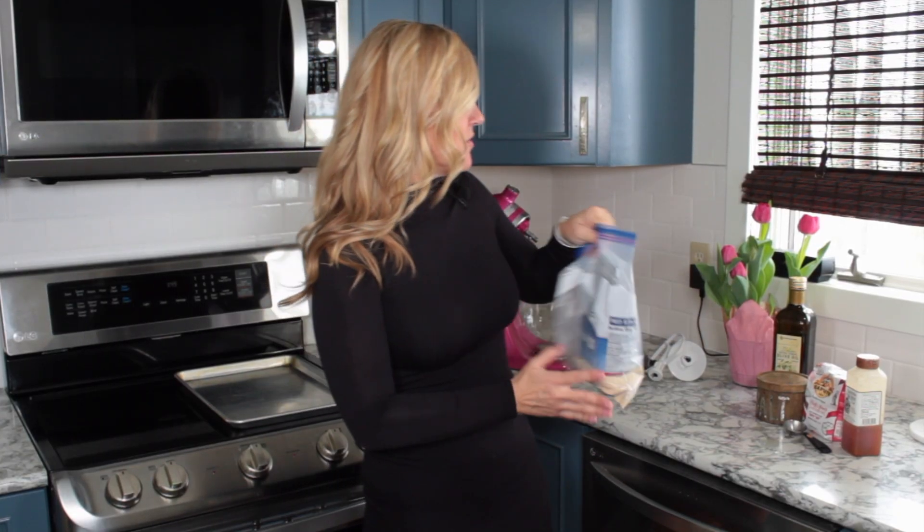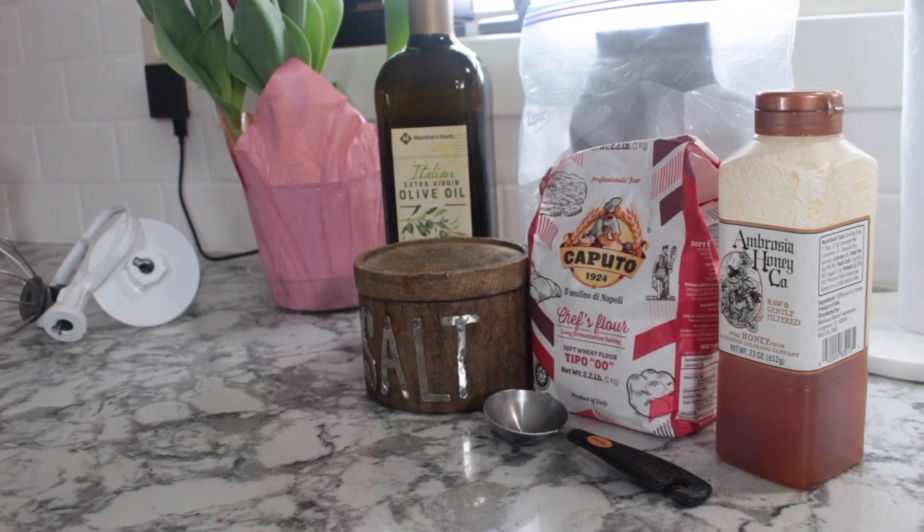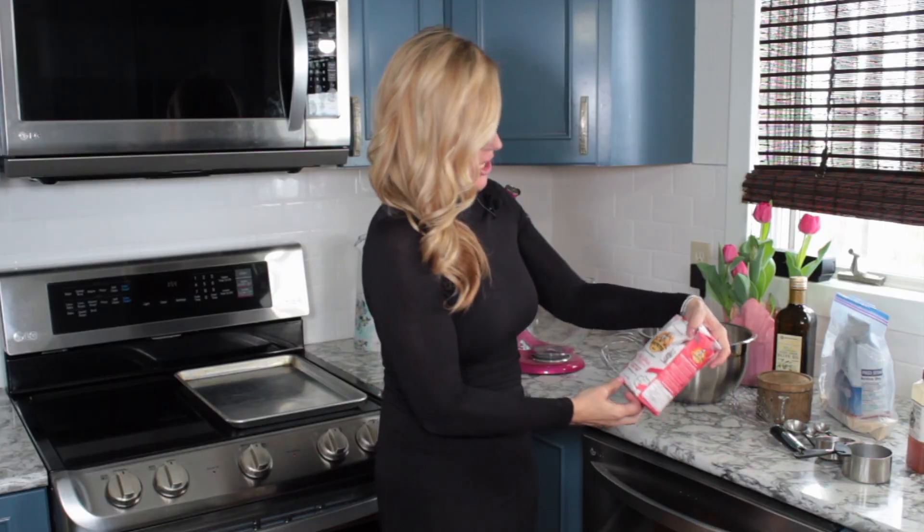Key ingredients in this: it's going to be flour, it's going to be yeast, we're going to feed it with a little bit of honey, and then some warm water to activate it. Let's get started. First thing first, I'm going to show you what type of flour I like to use — it's the Chef flour.